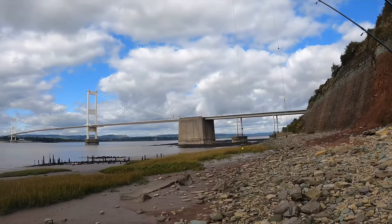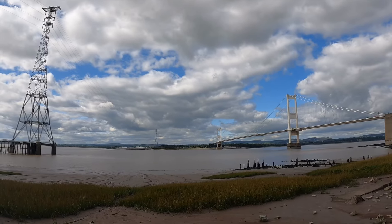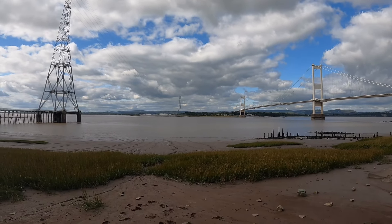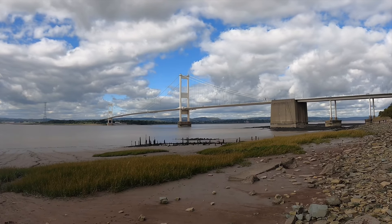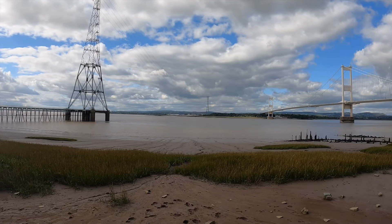First time fishing this spot — looks very nice. Done a little bit of research. The tide I'm fishing today is only a 10-metre, so it's quite a small tide. I'm not expecting the tide to come that high up today. We'll see how I get on. Going to sit back, chill out for a little bit, wait for the water to come in, then get cast out and get fishing.